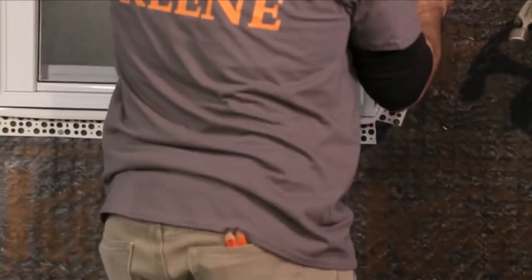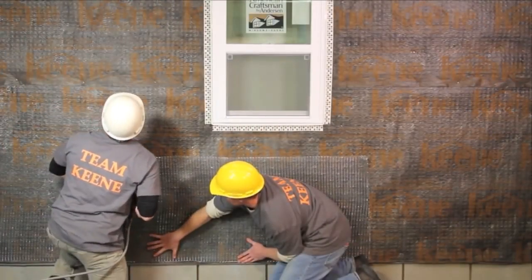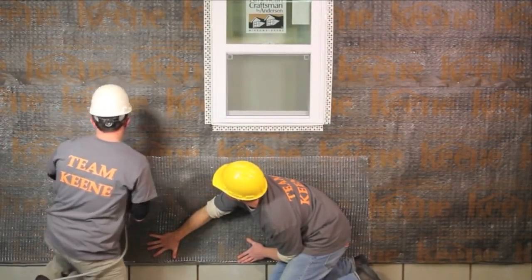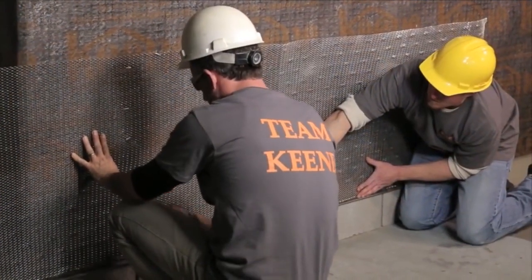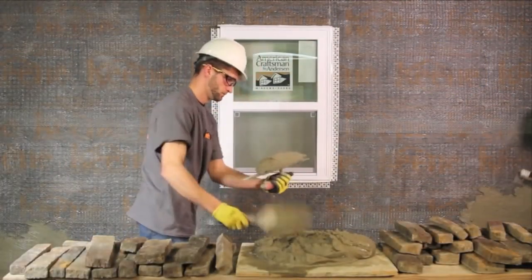Following the stone manufacturer's recommendations and guidelines, install expanded metal lath over the drywall rain screen, apply scratch coat, and install manufactured or thin set stone. Note: guidelines should include a weave method for ventilation.